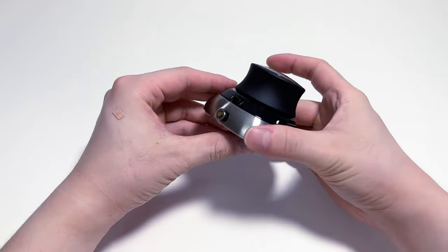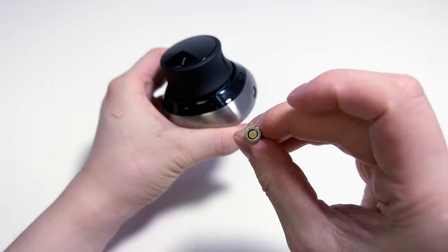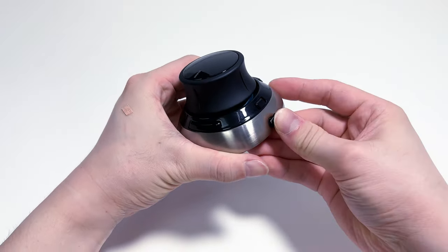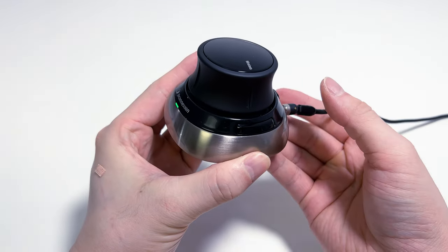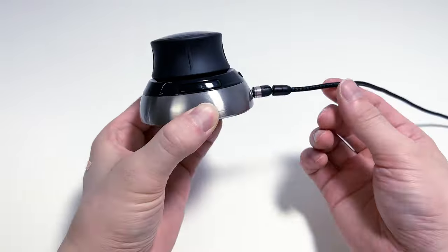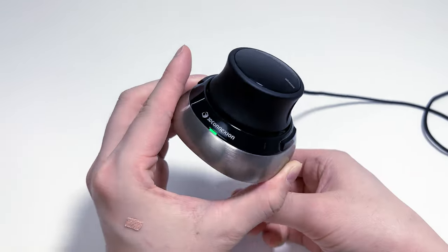Did you notice? Some people may be very curious about this. I'll take this part out and show you. This is a part that makes charging convenient. Attach this part back to Space Mouse — just place the cable like this and it will stick together with a magnet. Every time you put it back and forth, you can clearly see whether it's charging or not with the LED, right? Even if you play around with it like this, it sticks well.